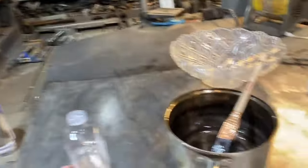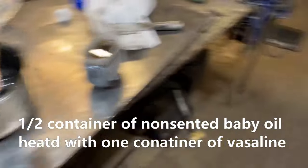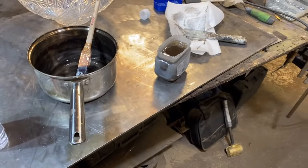Baby oil with one container of Vaseline — we're going to do a little painting here for some concrete form release.